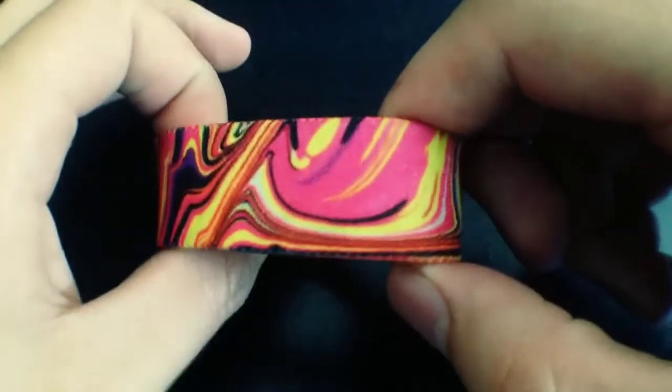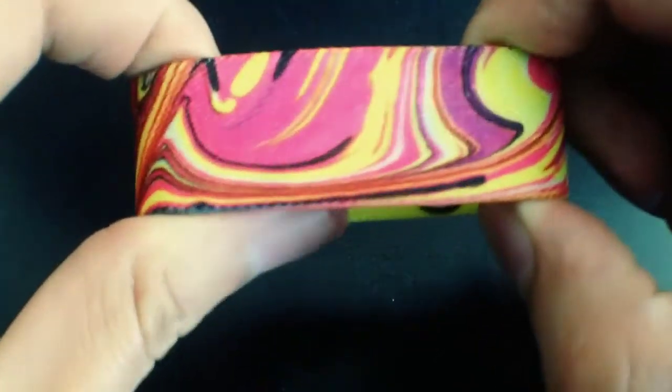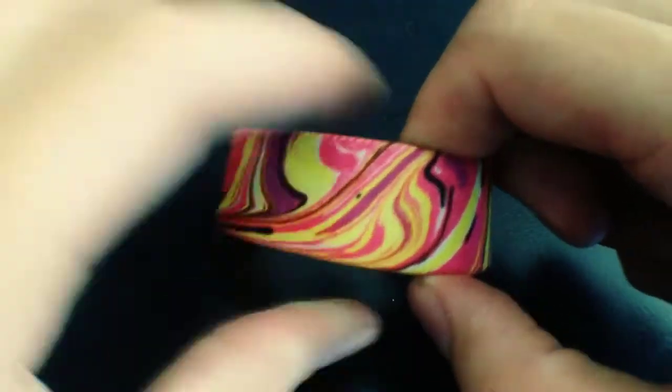Love the colors on this one. So as you can see, we have hot pink, yellow, a little bit of white, a little bit of black, and then purple. It's all swirled around on this strap.